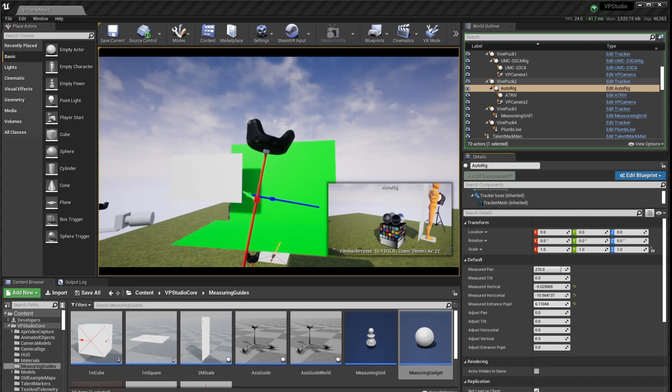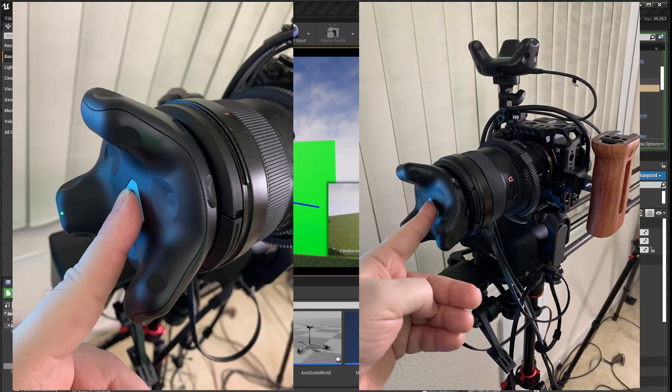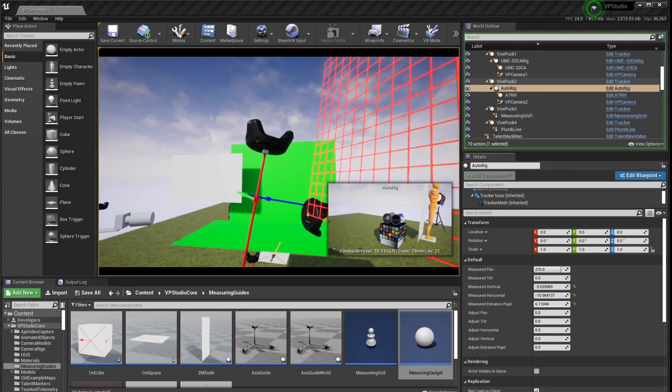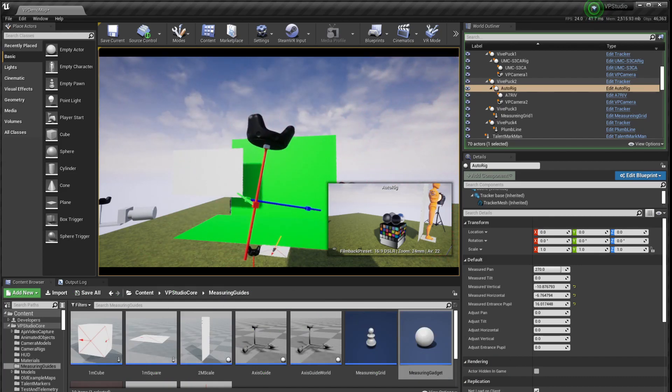The measuring gadget gets around that by using the Vive Tracker — the extra one that we set up earlier — to take a measurement. First, put the lens cap on your camera. Don't forget this step; you don't want to mess up your lens. Then you take your Vive Tracker and press it up against the lens cap, getting it as centered as you possibly can, like in these two pictures I'm showing now. Once you have that ready, hold everything still and press the V key.